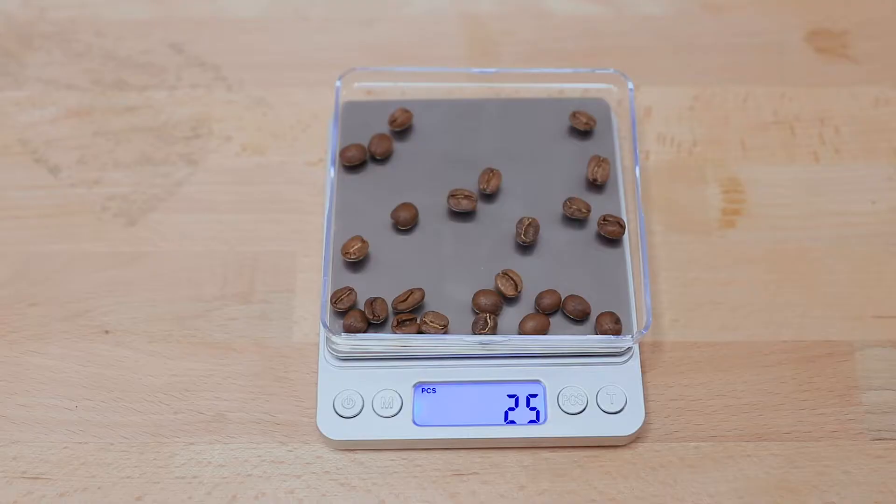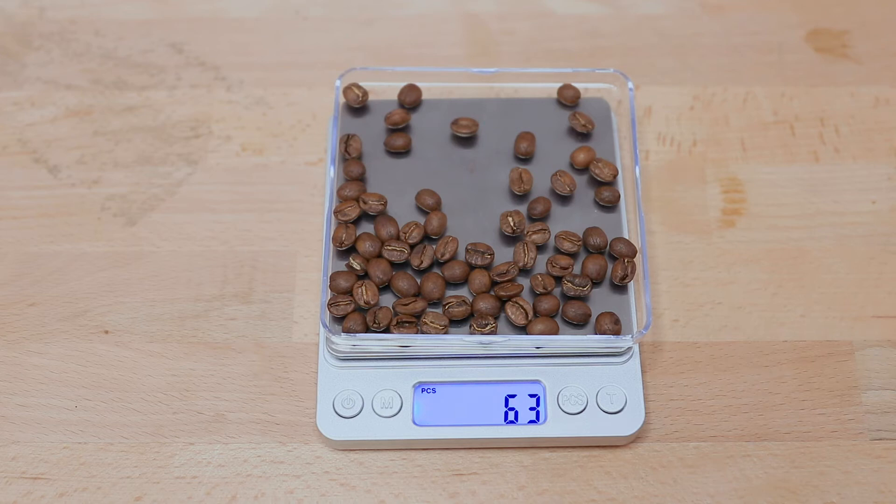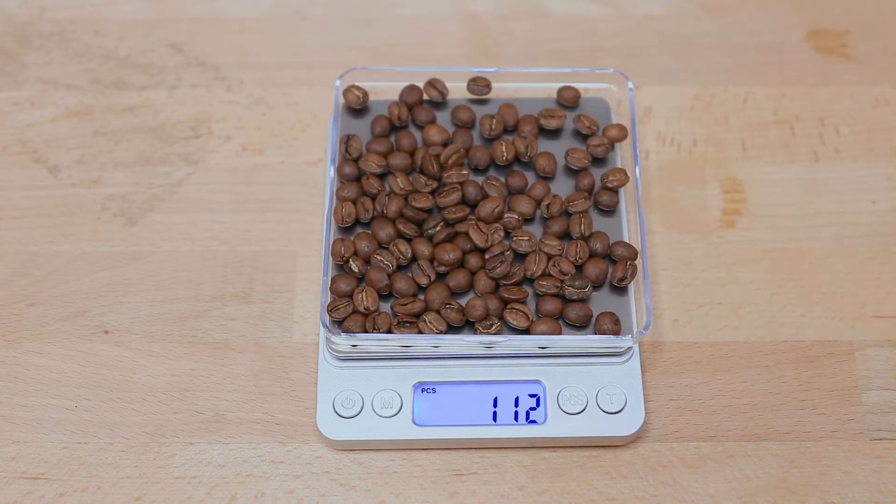The PCS, or pieces, button is used to count multiples of things of a similar weight and removes the need for you to count them individually. Entering this mode, you place 25 of one thing on the scale, it does the math, and then you can place more of that object on the tray and it will tell you how many there are.